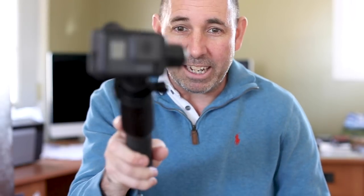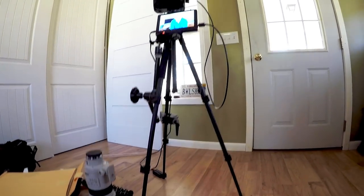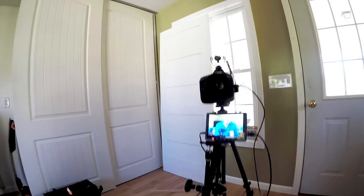You can use it kind of like a crane going up or down to really get that smooth shot. I'll do it with the camera here — to really get that smooth kind of shot, you can go side to side.